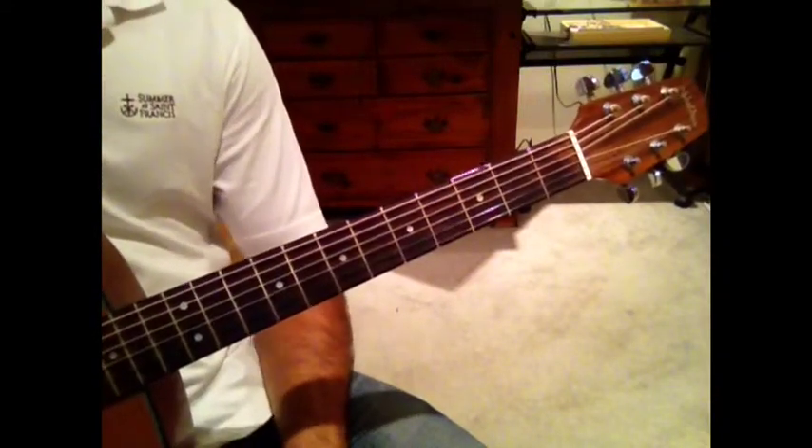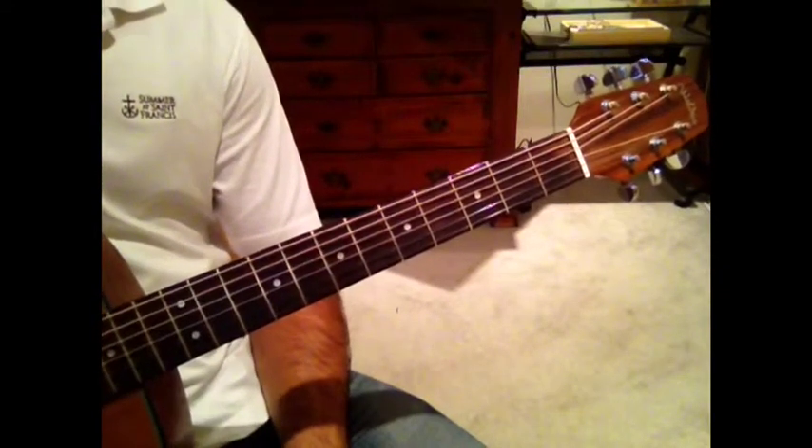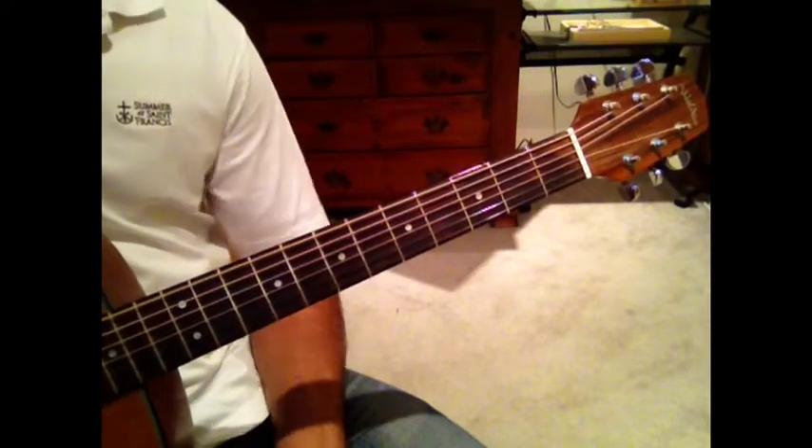Okay, here's the basic setup on the guitar. I'll play each note.